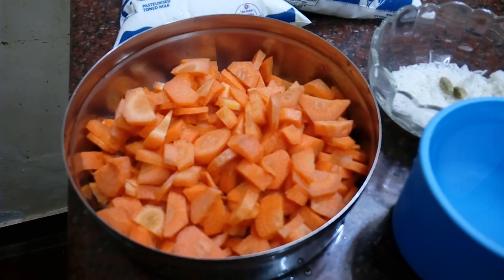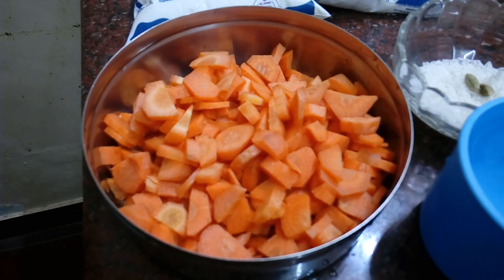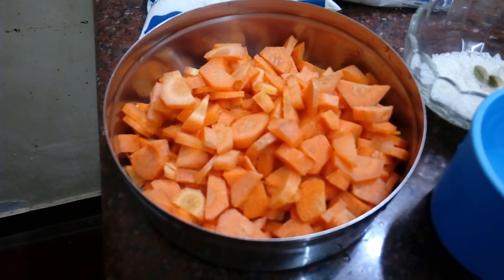Welcome to Jaya's Homely Kitchen. Today I am ready to cook this carrot pie.